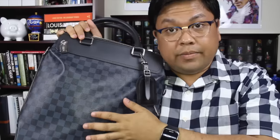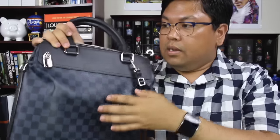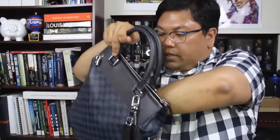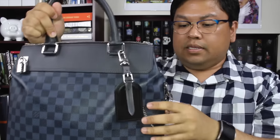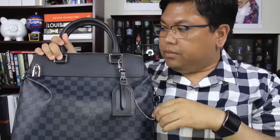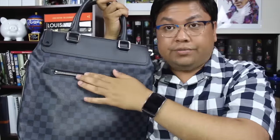It is in the Damier Cobalt pattern with silver hardware. There is a lock right there. It also came with the keys, which are in this little baggie here. The seller also gave me the receipts and the business card of the SA they bought it from. Going to the back — this is the front — and the back has a pocket here which is really nice.